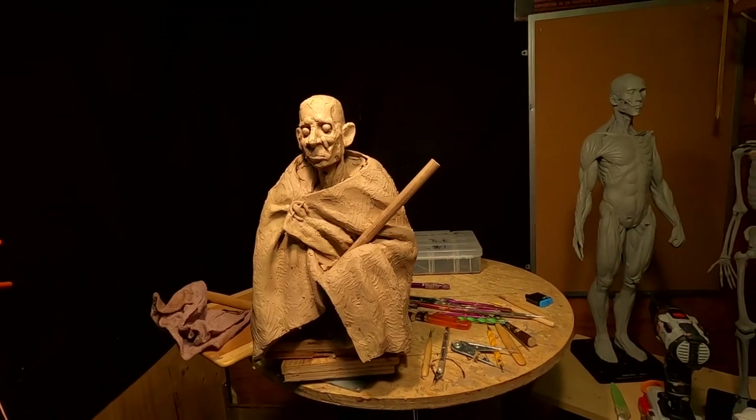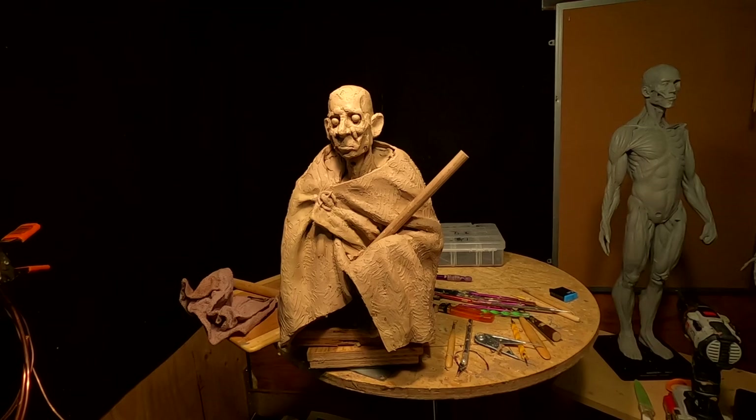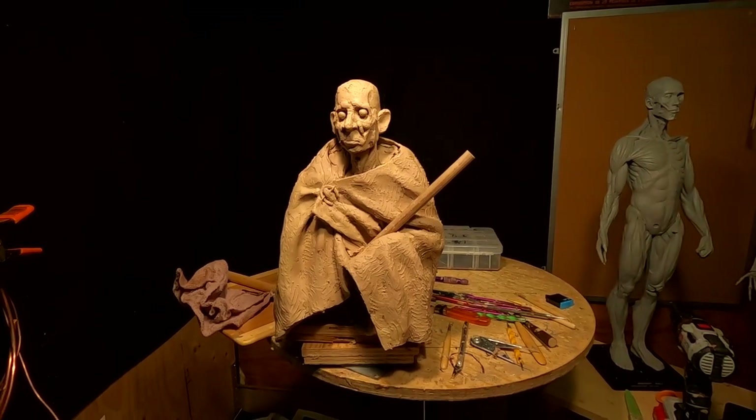I've taken the helmet off and the rest of his hair. I just want to work on that head a little bit next time.